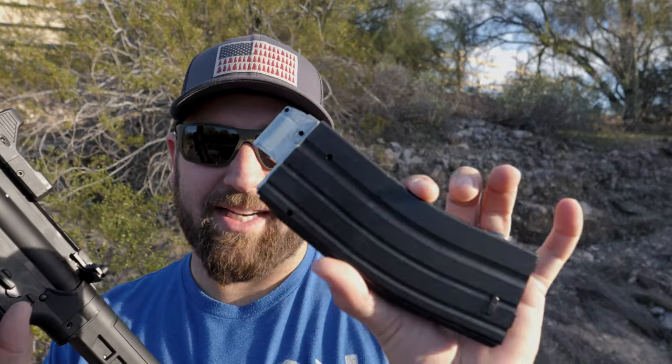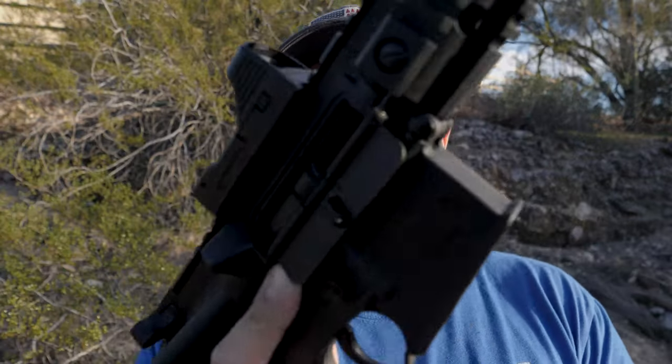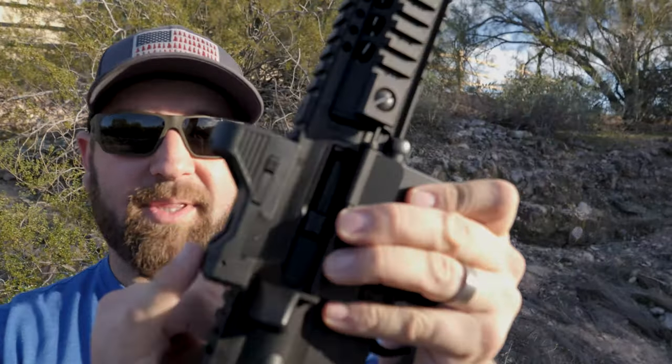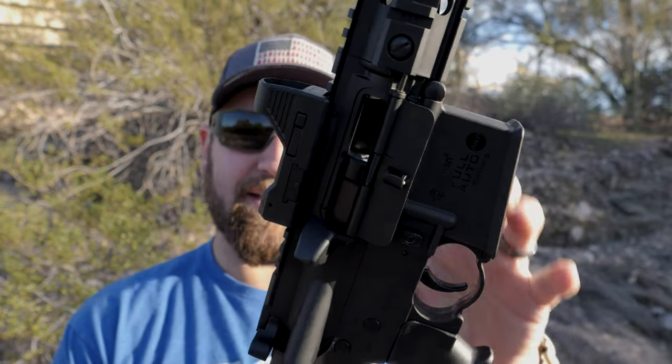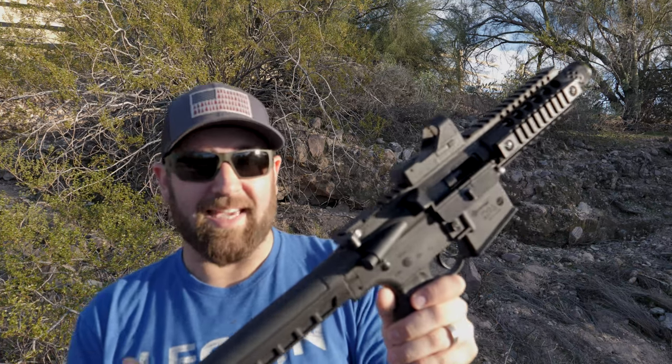This shoots 177 caliber pellets. We have the copperhead-style copper BBs right now. What's kind of cool about this is you have the same controls that you would have on a standard AR-15. It does come with this red dot, but for the BB gun it sits a little low. Since it is so short, you can't actually shoulder this thing easily. I don't know if they make an aftermarket stock that fits this, but that would be pretty cool if they did.